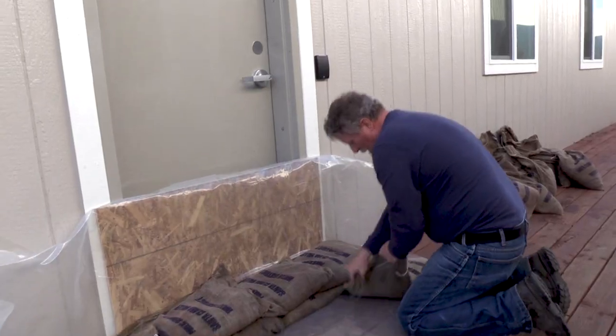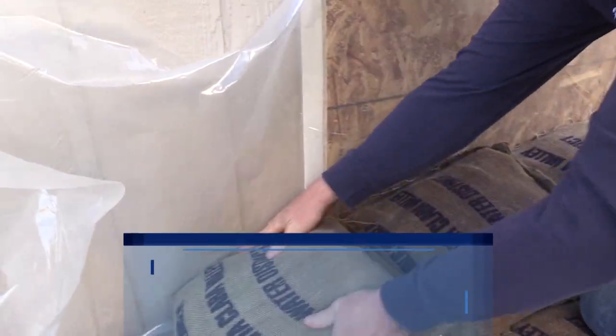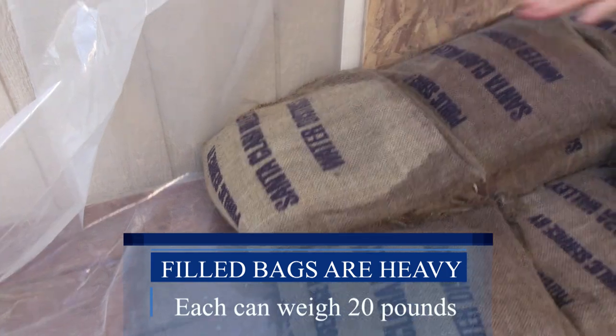One of the most effective ways to prevent water from entering a house or other structure is the use of sandbags in conjunction with plastic and plywood. Before I begin, I just want to remind everybody that sandbags weigh at least about 20 pounds a piece, so it's a strenuous activity — a good time to grab your neighbors and friends to help you.